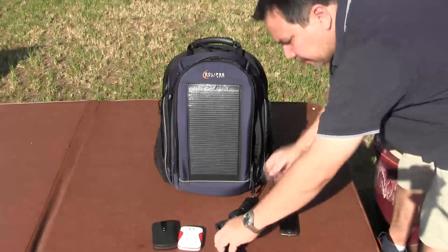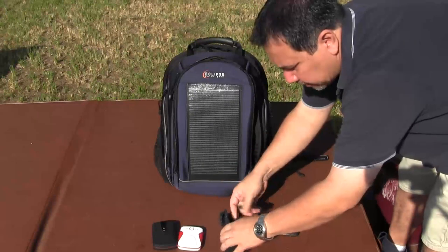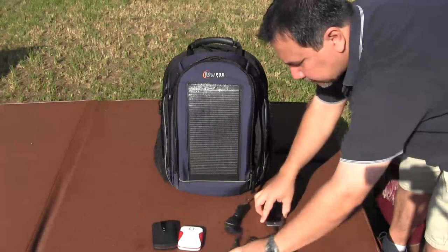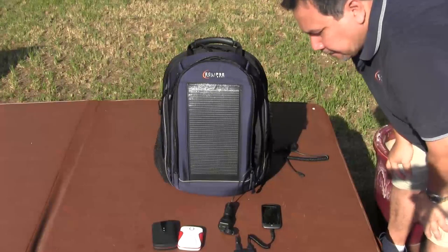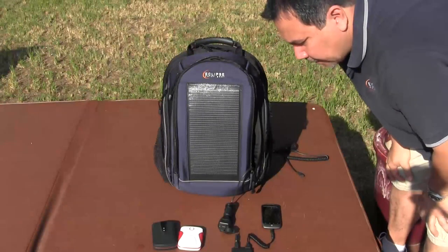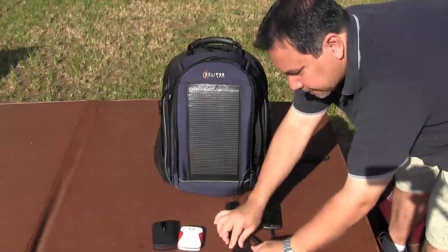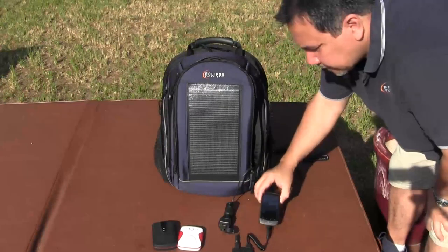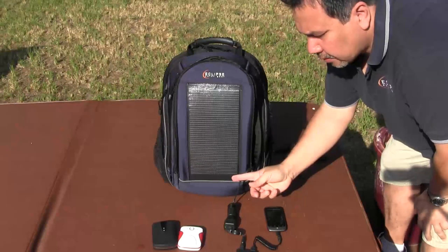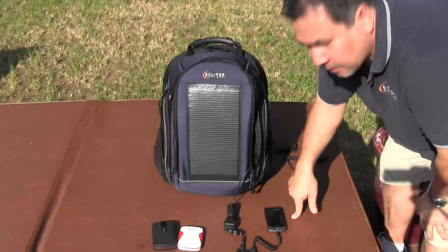From there, you can hook up the output and then go to your phone — and there it is charging. So that's the two ways to do it: either you hook up your phone directly to the solar panel, or you can hook the extra battery in line between the panel and the phone.